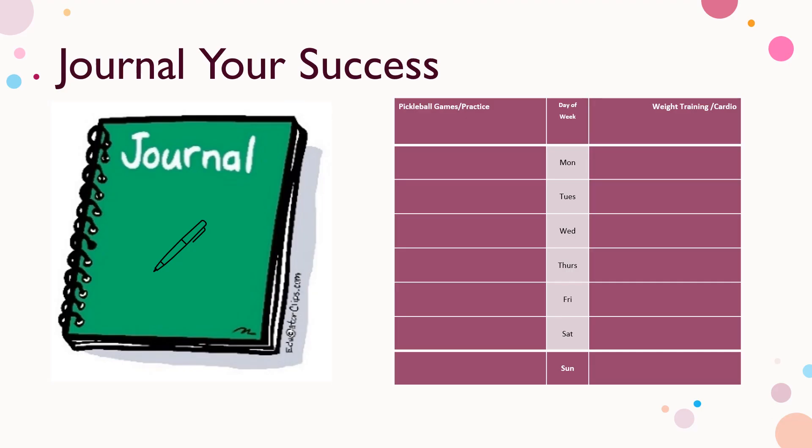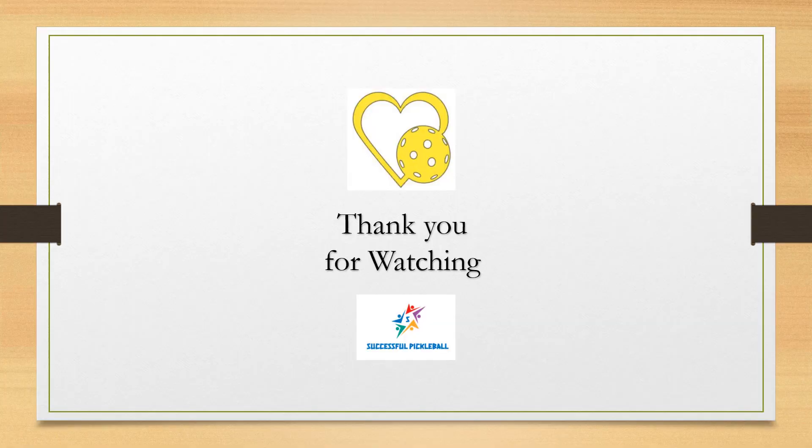Journal your success and record your training with easy-to-follow guides. Thank you for watching and enjoy your training. Purchase link is in the description below. See you on the courts.